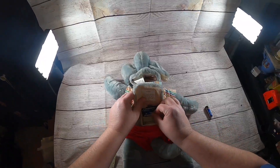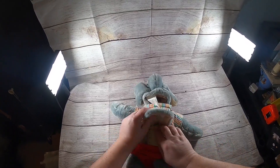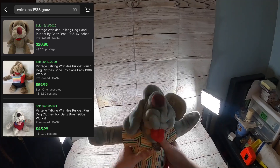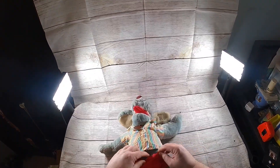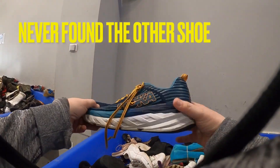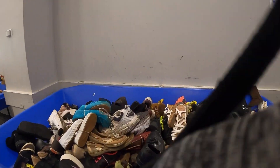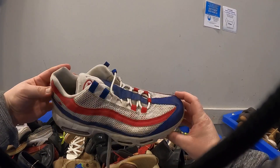I don't think this is gonna work but we'll try it. I tried it yesterday and then had to watch a YouTube video on it. This is Wrinkles by Ganz — it's a talking plush from 1986. It's got like an ID number. You tickle him and he's not working, but I'm going to list him for about $29.99 and see what I can get.